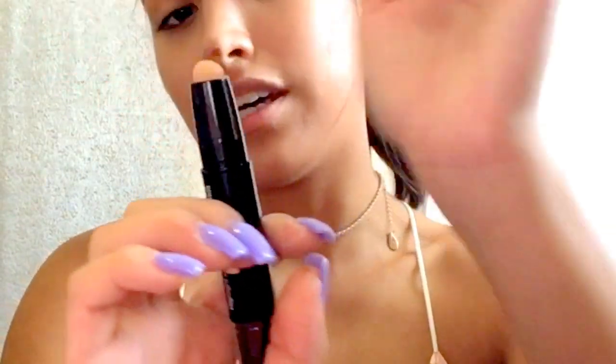Now taking the highlighting part — I'm gonna put it here. That looks like a Z, reminds me of like the Legend of Zelda thing. Just a little bit more here, and then taking our contouring brush to blend it out. You see how pigmented that is?